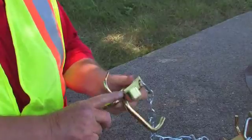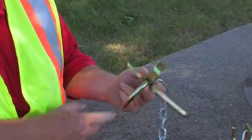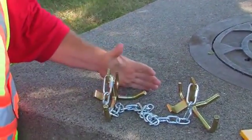some require a flat tongue, some require a short round and some require a heavier round. So these hooks are used for lifting all the different covers that we have.